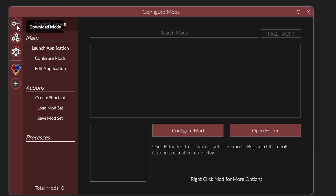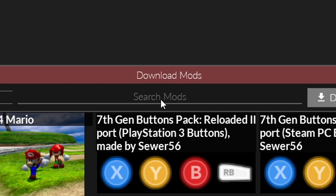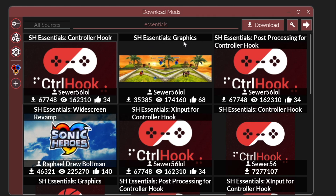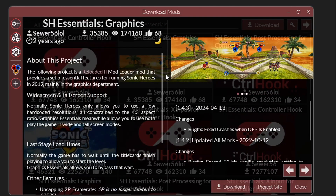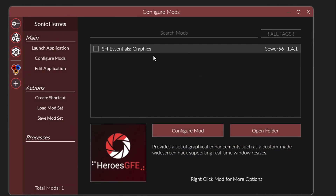Click on the first icon on the left where it says Download Mods. It will list all the mods available. The first one we're gonna get is the Essentials Graphics Pack. Click on Search Mods and type 'Essentials'. At the top, it should appear as Essentials Graphics — make sure it's made by the correct user. Click on it and then click the Download button. Once downloaded, click on the Sonic Heroes icon and you'll see the mod listed there. By default it's turned off, so click on the little square to activate it — it will switch to a red plus icon, meaning the mod is activated for the next time you start the game.